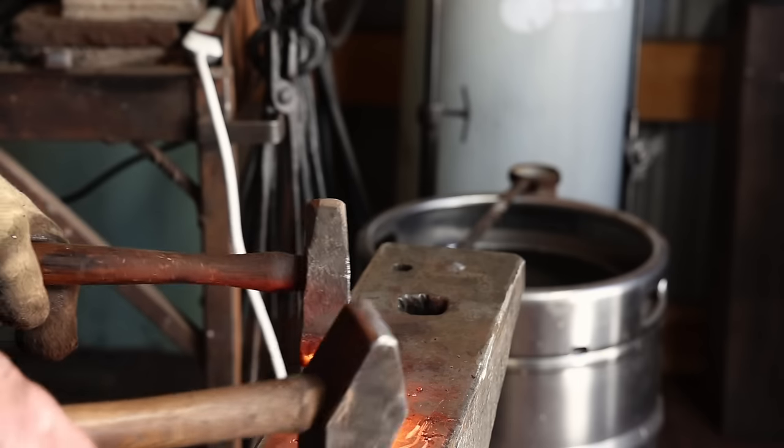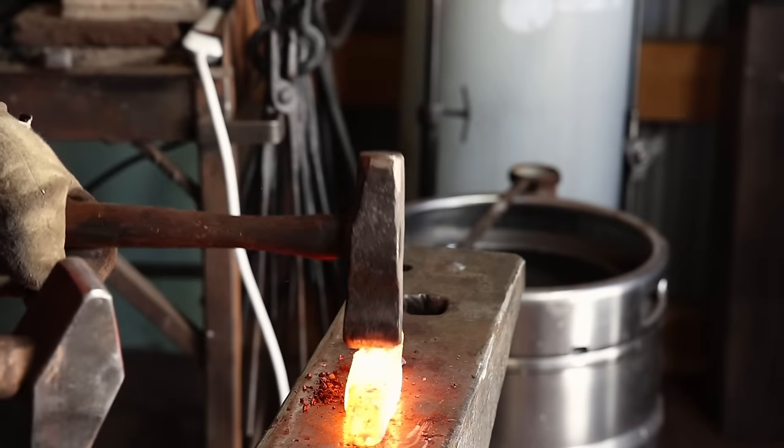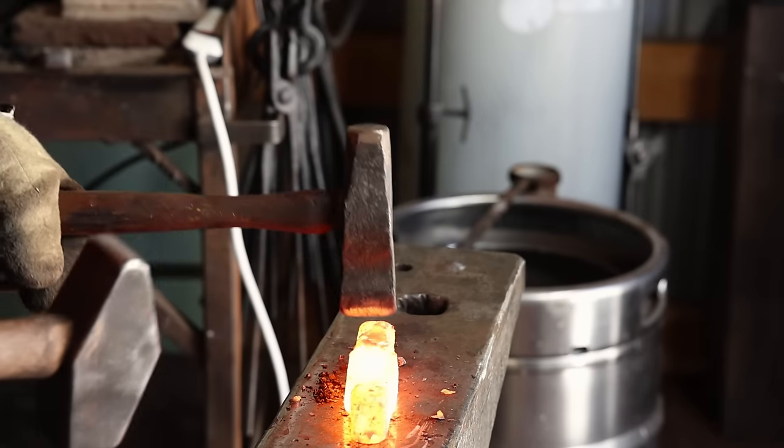By fullering either side of the eye, I start the transition for the blade and for the spike, and this will make it a lot easier to forge these in the long run.